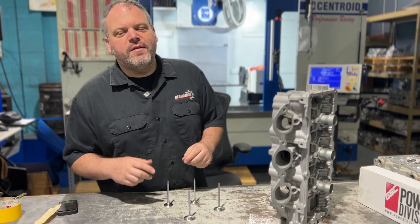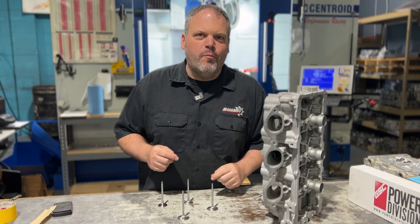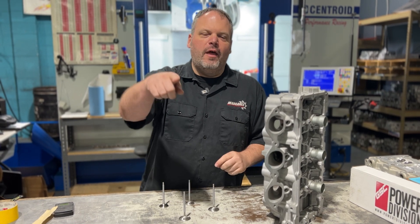Hey, Dave LaCounte with HeadGames Motorworks. Today we are going to talk about BR38 and GSC's brand new valves for it. Check it out.